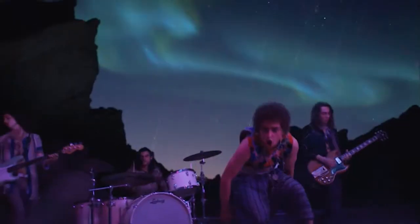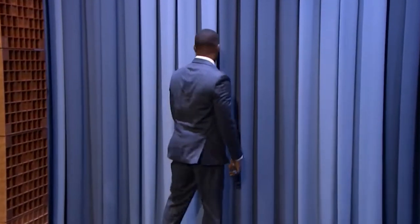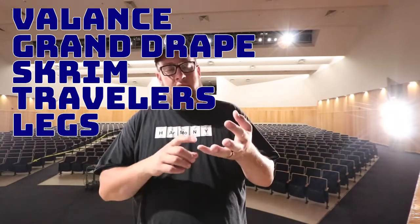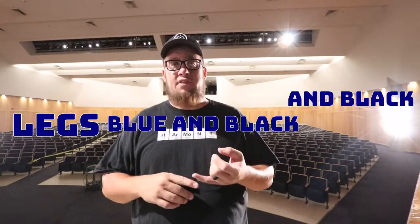Now we're going to talk curtains. There are lots of different types: there's a valance, there's the grand drape, there's the scrim, there are travelers, there's legs — blue legs and black legs, blue traveler, black traveler. You need to know all of these different things, as well as the electrics up there, the empty bars, and the bars with the projector screen. You need to know how to raise and lower all of that stuff.